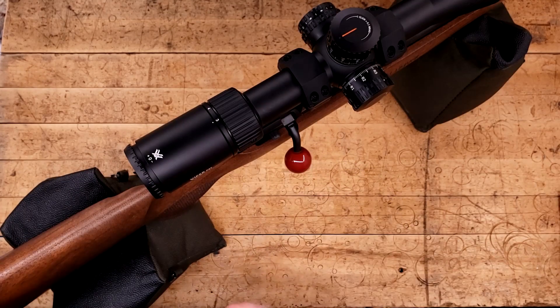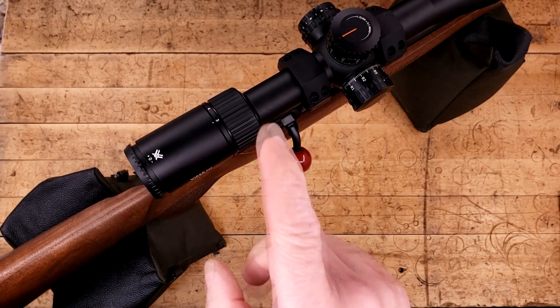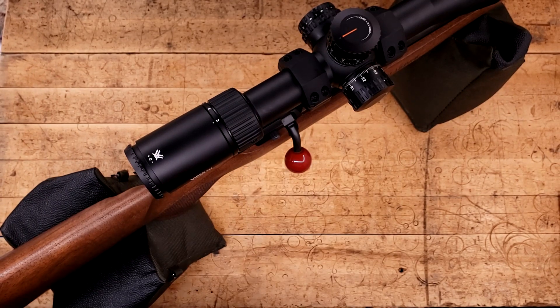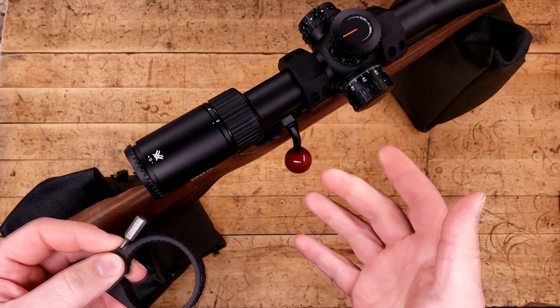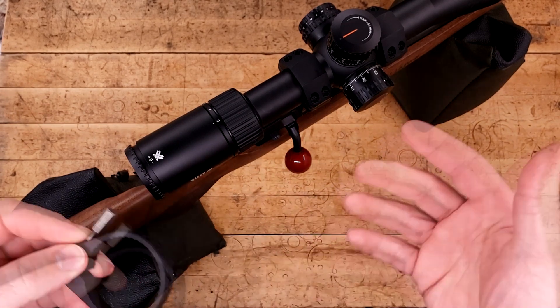Here is Rudy, my 457 Royale, and here is my 3-15 PST that I bought off of Patreon provider Sparks not too long ago. I liked it so much I didn't let him have it back — same thing with his Razor HD 3-18. It's sort of becoming a common occurrence.